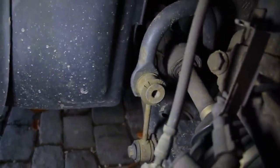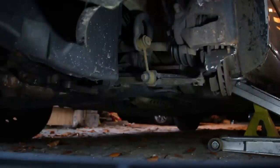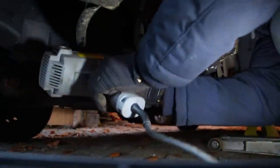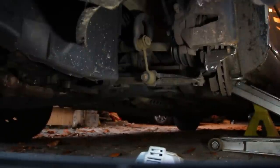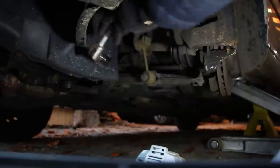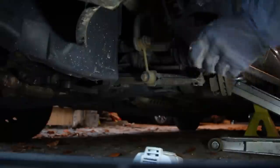I'm also going to do some sway bar bushings because those things are toasted, and the stock suspension needs to go — need some coilovers ASAP. First up, the 16mm on the sway bar. Let me grab the breaker bar — it's on there tight. There it is. Now we can use the impact.